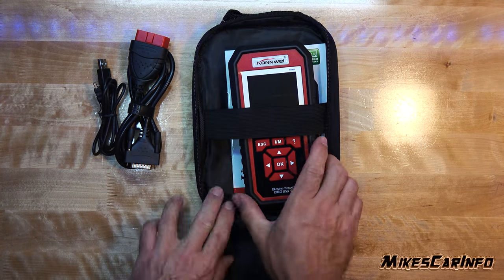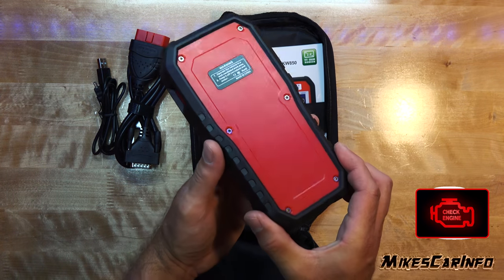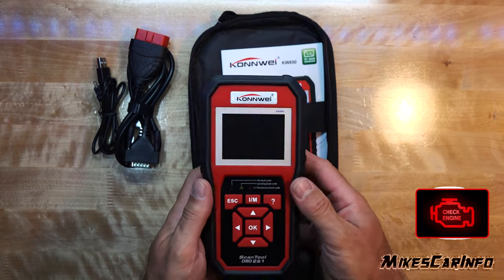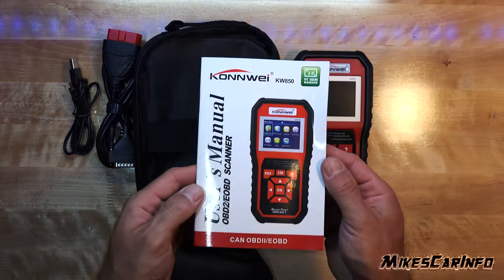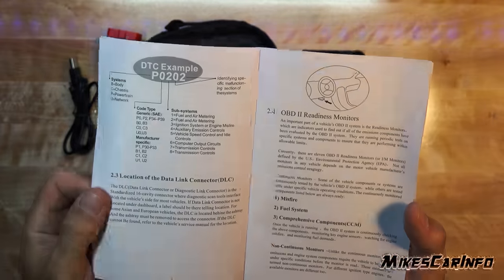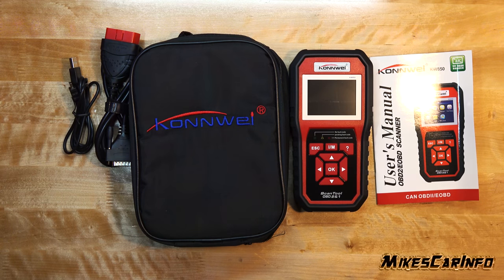Have you ever purchased a used vehicle and shortly after the engine light turned on? Chances are the lights were on before, and the seller erased the codes to get the lights to turn off temporarily. This is something you want to check for when buying a used vehicle, and the only way to check it is with an advanced scan tool.